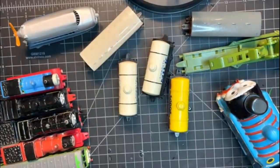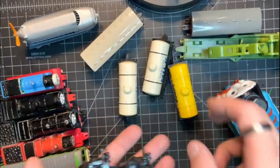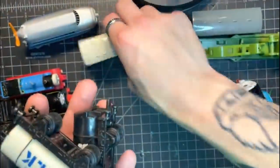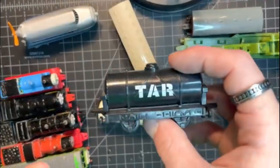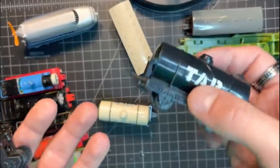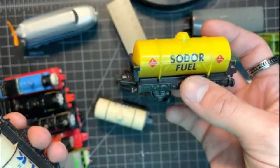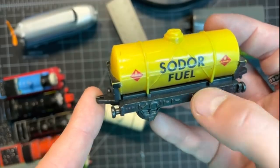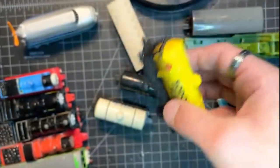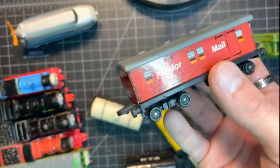We also got some rolling stock. We have Annie, and a whole bunch of tankers — two tar tankers, one Sodor fuel tanker, and two Tidmouth milk tankers. Tankers are probably some of my favorite pieces of rolling stock, so to have so many of these is absolutely insane. I could make an entire consist of literally nothing but these. Here's a better look at the Sodor fuel one — I really like this one because it features a sort of weathering to the bottom, which is super unique for the ERTL range.